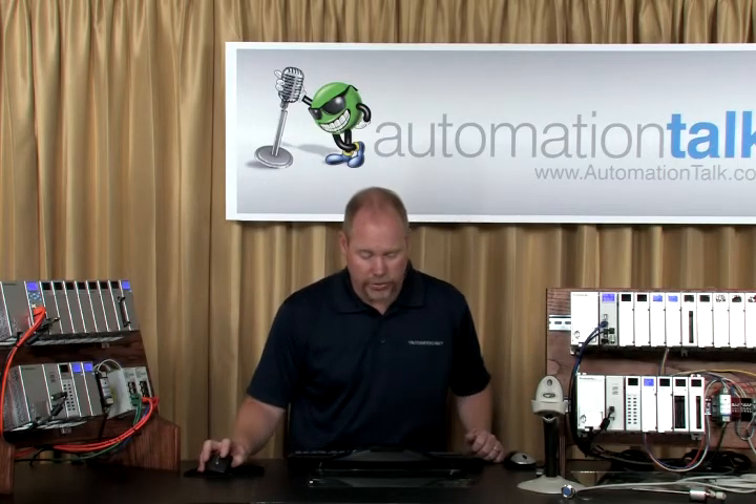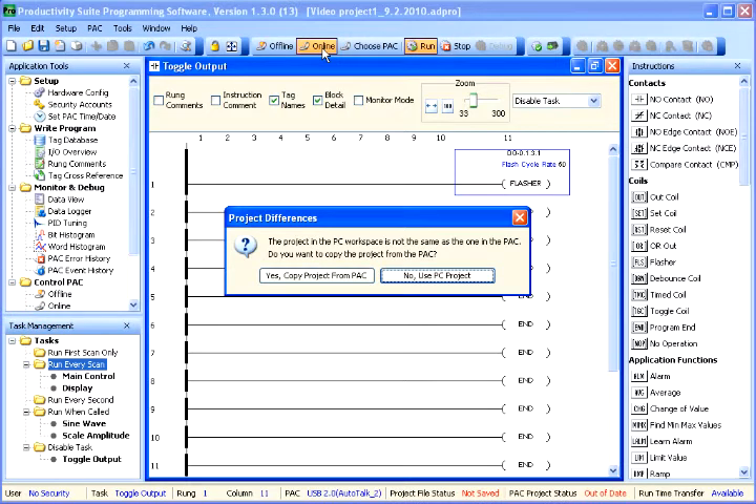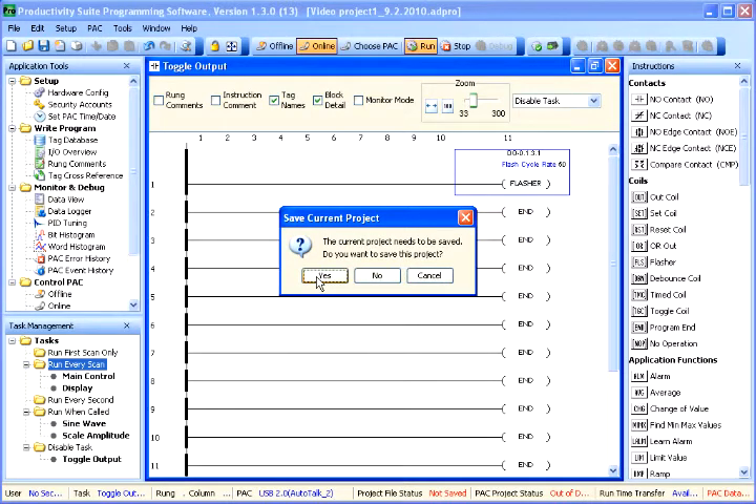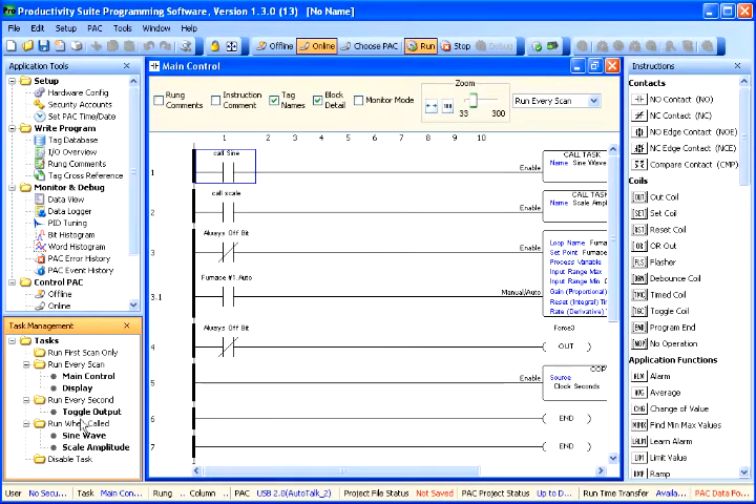If we go back online, it's going to say there are differences. We want to copy the project from the pack. Right now our toggle output folder was in the disabled task — that was the one transferred down from the PC. So we will copy the project that's in the pack now, which is the one transferred from the USB drive. Copy that, we don't need to save the other one. And now you'll see our toggle outputs file is in the run every second folder.